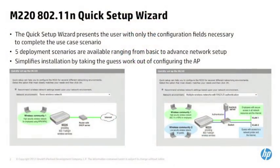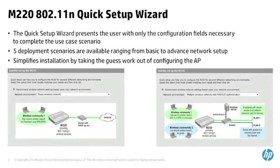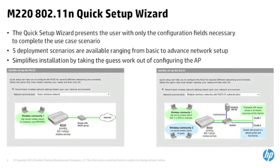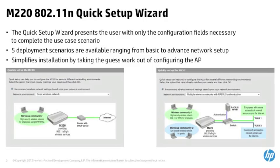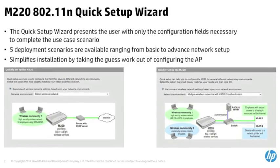The HP M220 also includes a quick setup wizard that leverages an easy-to-use web interface to streamline multiple access point configurations. The quick setup wizard provides five deployment scenarios, allowing you to select the best wireless network environment for your company.